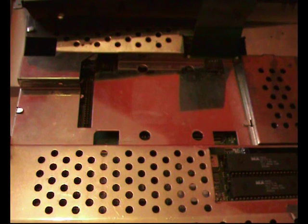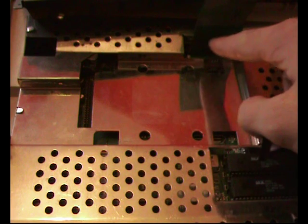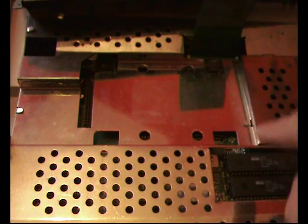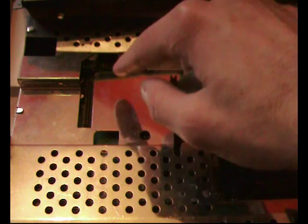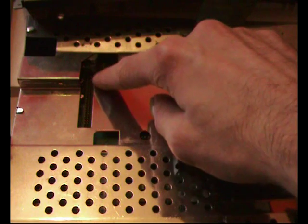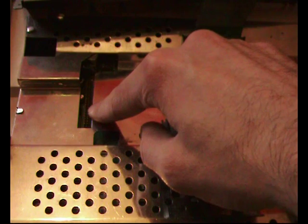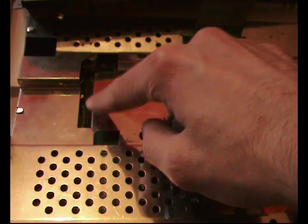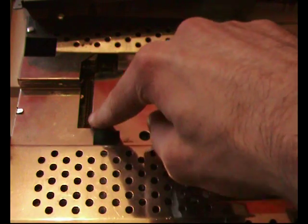Now we're ready to attach the hard drive. I've opened the Amiga up and flipped the keyboard over. You can see this wire here going from the keyboard to the Amiga. Down here we have the Kickstart ROMs — I've got 3.1 ROMs installed. Over to the left we have a 44-pin IDE strip, and this is where the hard drive is going to be attached.